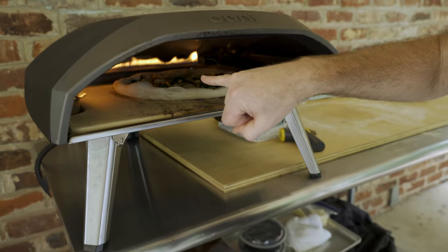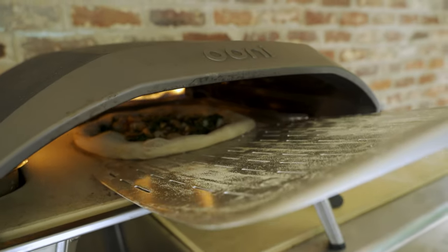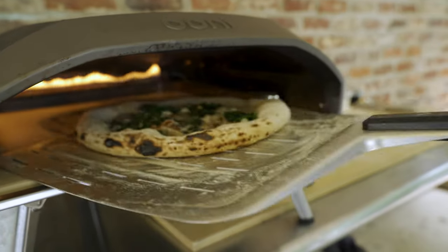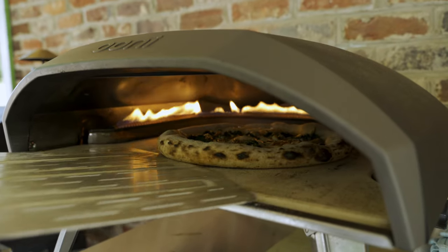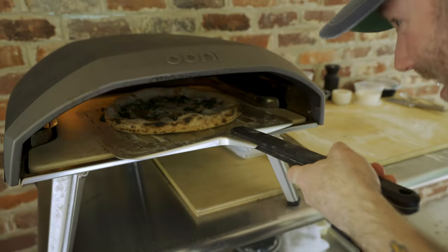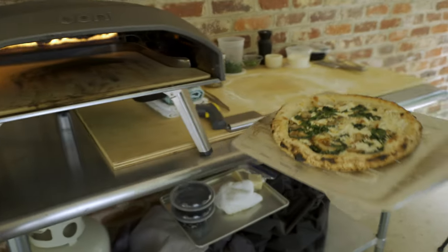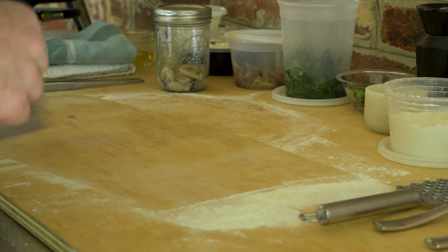There's some spotting starting to happen, some color on the back left-hand side. Just gonna spin this pizza around, doing a little rotation to try to get some even browning. Bottom of the pie looks pretty good. I think it's ready. I gotta clear some flour here — we don't want that on the bottom of our pizza.